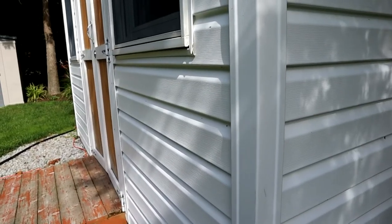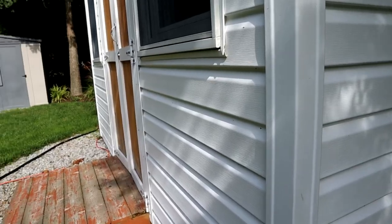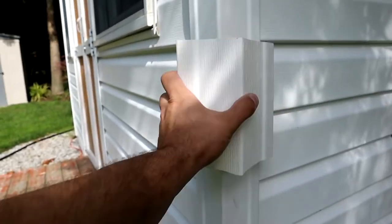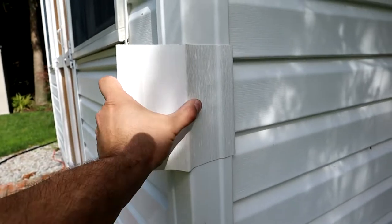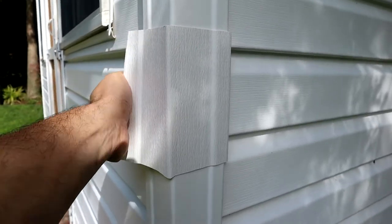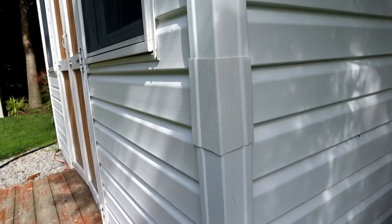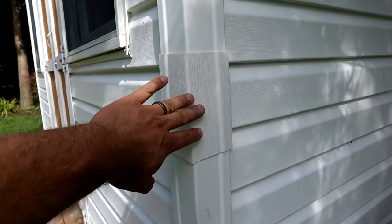As the old saying goes, pictures or it didn't happen — here's my shed. These are 3-inch corner pieces. Here's our 4-inch replacement corner, and you can see that it works just fine on this as well. In fact, it actually goes on a little bit easier.